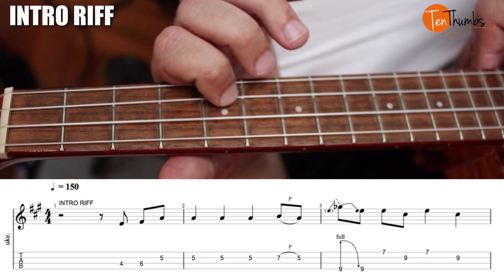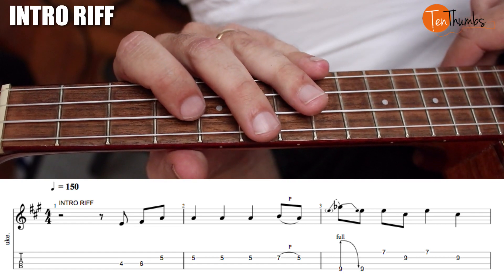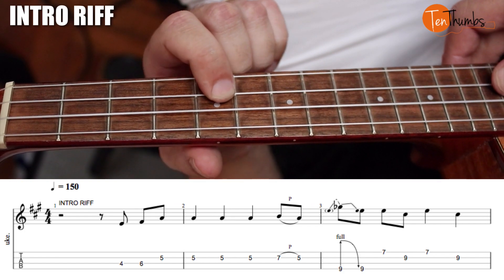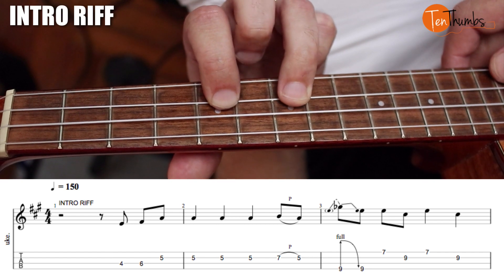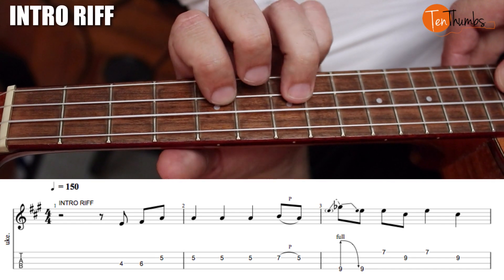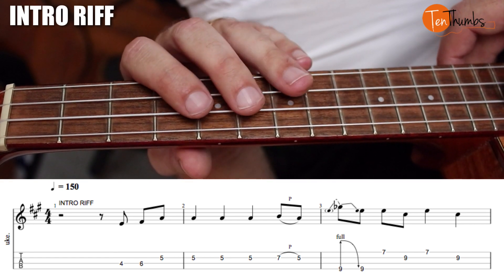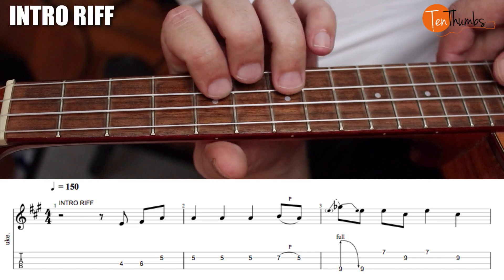Now if you can get that pointer finger up there like that it might even be a little easier. So that's gonna be: one, two, three and four and, one, two, three, four and. We're gonna play this on the first beat three times in a row — one, two, three — and then we're gonna grab the seventh fret of the E and pull to the fifth fret. This is a great example of a bend — you can see how it's not straight — and then I'm releasing. So up to there we get: one, two, three and four and, one, two, three, four and.